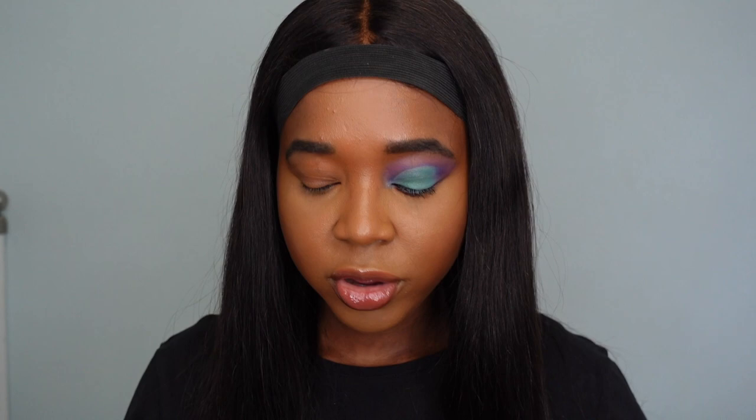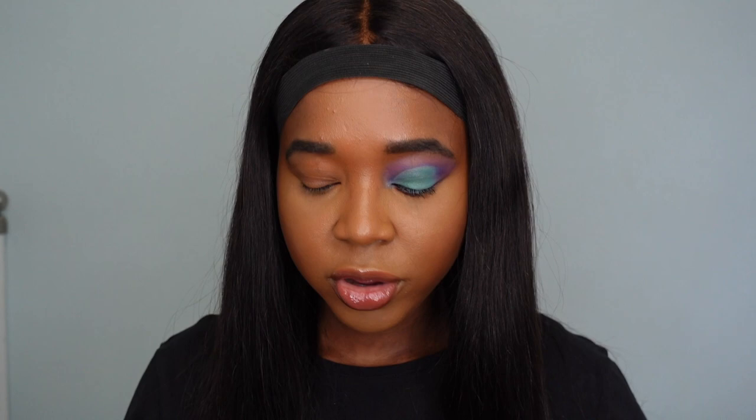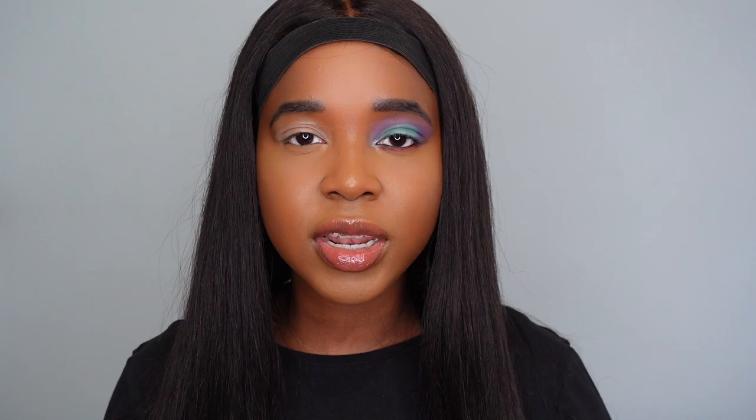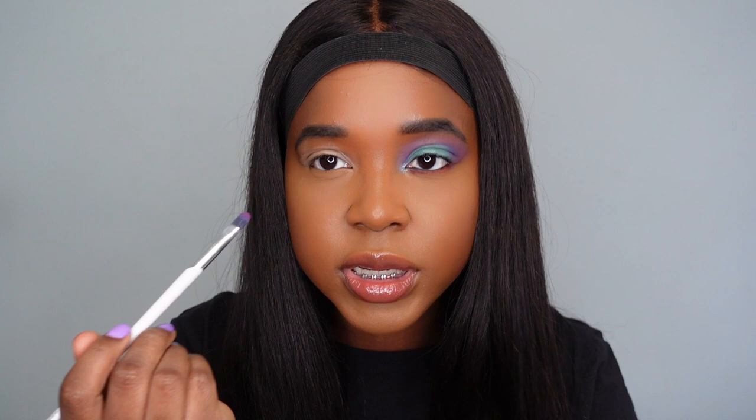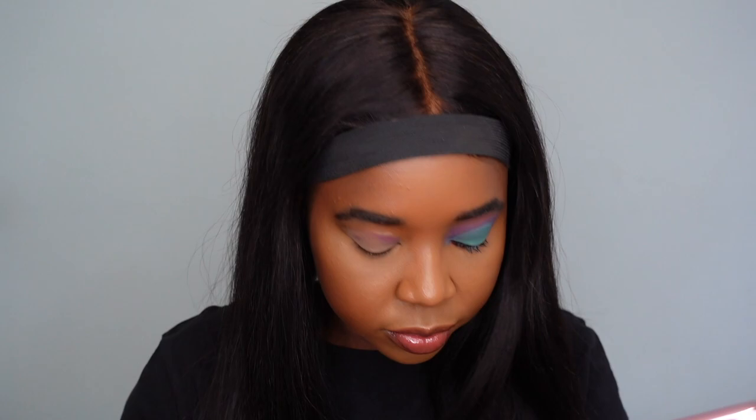I'm going to show you how I created this eye look. The first thing I'm doing is priming my eyelid — the primer I'm using today is the PVE's Rumor 2.5. When I originally did this eye I used the Beauty Bay eye base, but I genuinely don't know where I put it. Now that the lid is primed, I'm dipping into the palette with the purple shade Ursula on my Beauty Bay 207 brush to map out the shape I want.